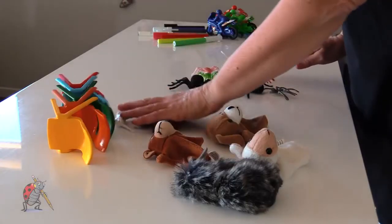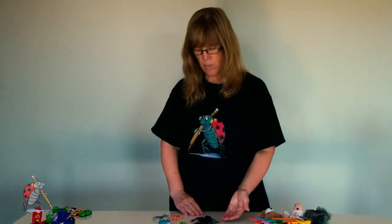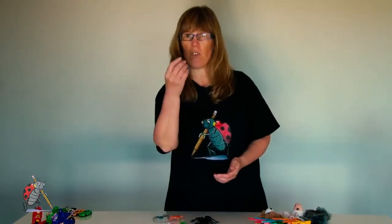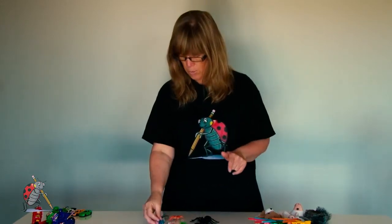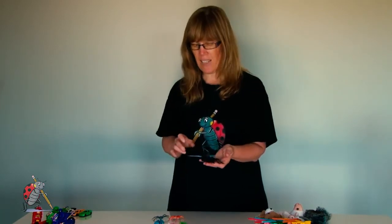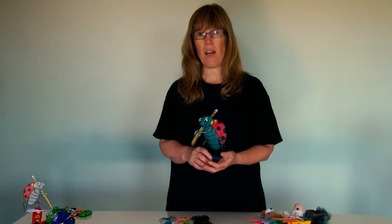With little coloured spiders, you can do the same thing and also introduce size. 'Hōmai te pungawerewere kahurangi' — give me the dark blue spider. And 'hōmai ngā pungawerewere nui' — give me the big spiders. 'Nui' works in the same category as colours. You could also say 'hōmai ngā pungawerewere pango'.